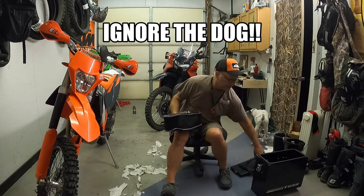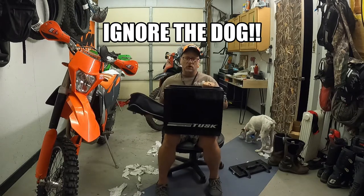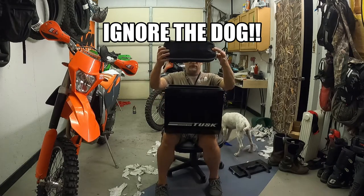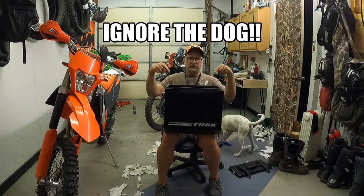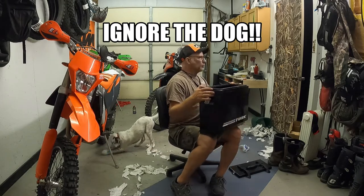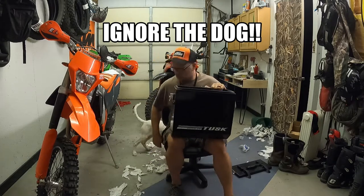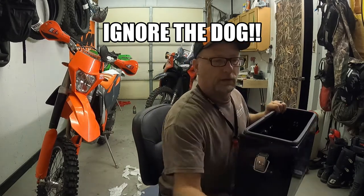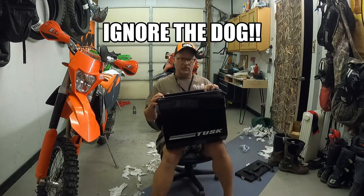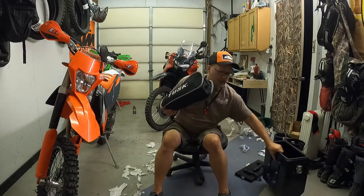One thing I want to show everybody — this is the Tusk pannier, one of the small or maybe medium ones, not the large. This chair will fit right in that pannier if you choose to carry it that way. I'm sure they tell you the width on the website. I thought I had a tape measure but I don't — but they fit in the small panniers if you'd choose to carry it that way.